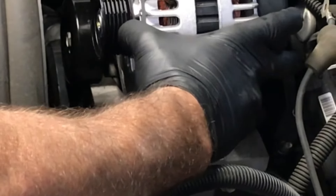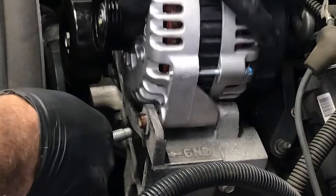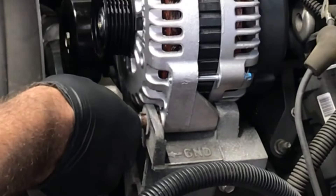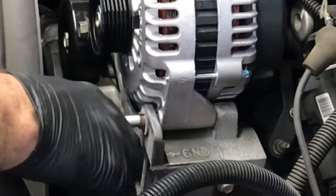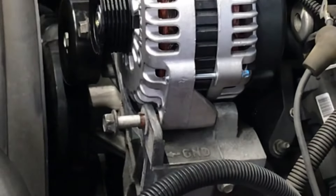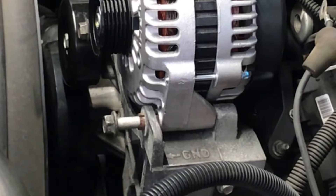Now you can take your new alternator and it'll drop right into place and you can start your bolts through. You have plenty of slack — and there you have it, that's how you would get the bushings pressed back so you can safely get your alternator into place. I'm Brian from HowToAutomotive. Thank you guys for watching — please subscribe and head over to howtoautomotive.com for more valuable videos like this.